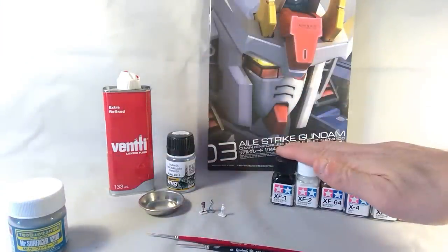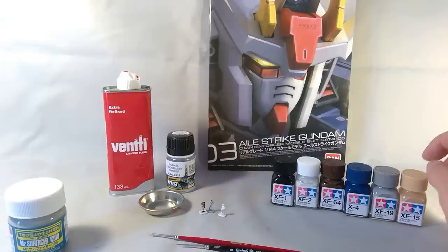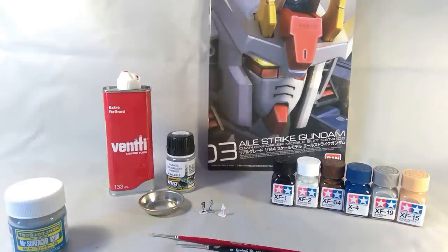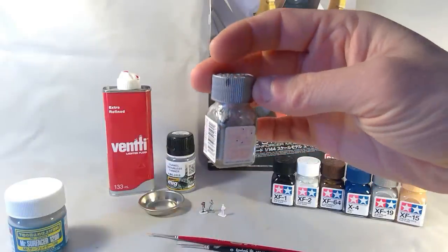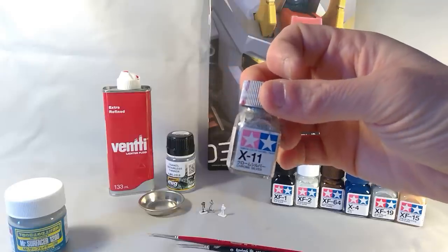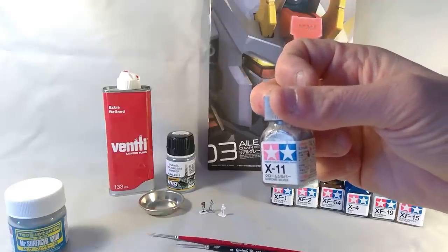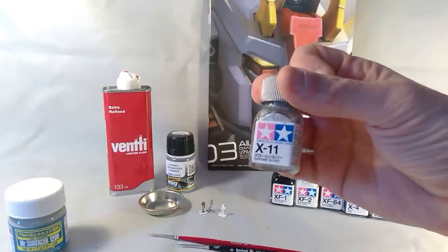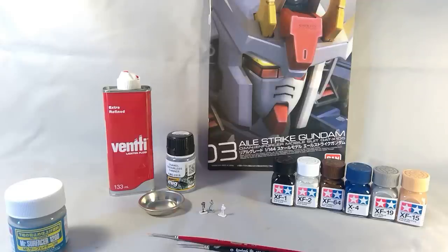I use Tamiya enamels for a few reasons — readily available at my local hobby store, and they're $4.45 to $4.95 a pot. I've had the gunmetal the longest and I'm only a quarter of the way through, and that includes spilling some. Because you only paint fine details or use it for a panel wash, you'll never go through it fast. I reckon it'll take me about five years to finish a pot — so that's about a dollar a year.